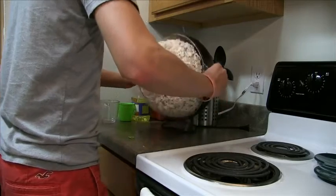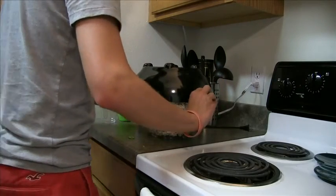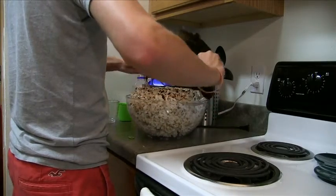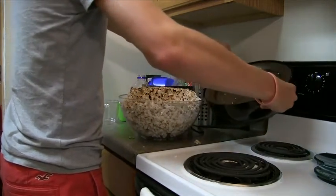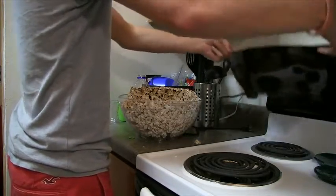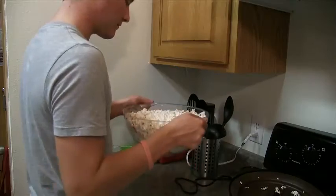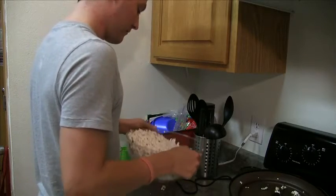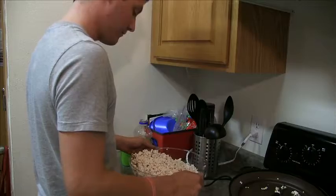Flip the Stir-Crazy popper over to have the cover serve as a bowl. Remove the Stir-Crazy popper black base from your now clear bowl. Shake the bowl to ensure all unpopped corn is placed at the bottom of the container.